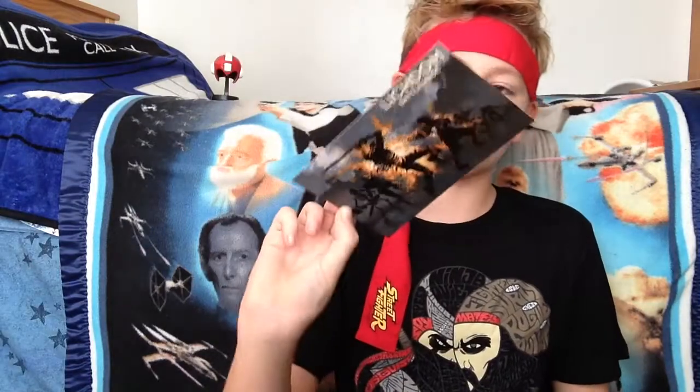Street Fighter! It's a headband! It's a legit Capcom Street Fighter headband! Oh my gosh, I'm so pumped! Alright everybody, we are back. Let us continue unboxing this wonderful, wonderful box of awesome things.